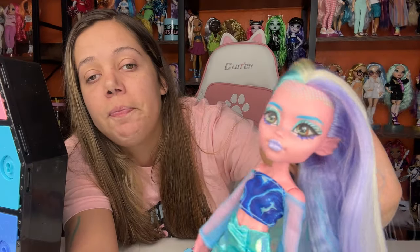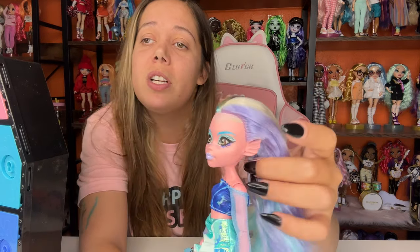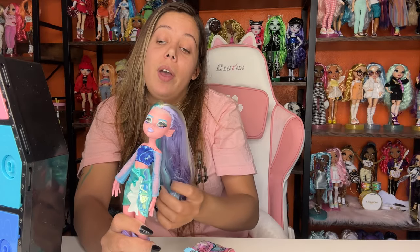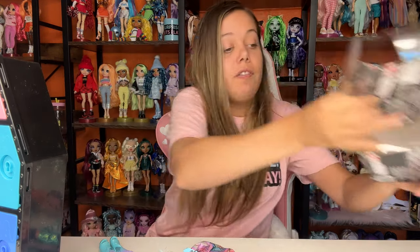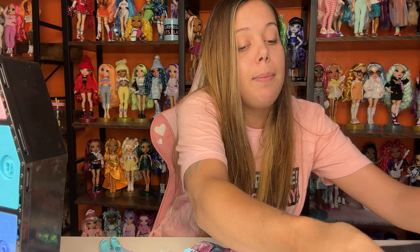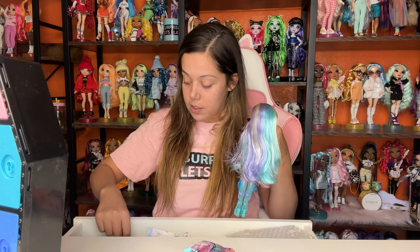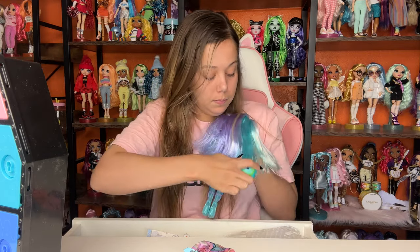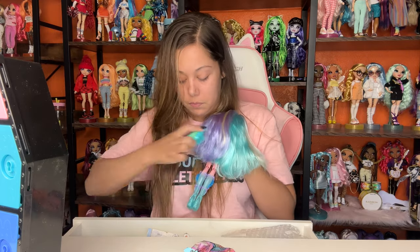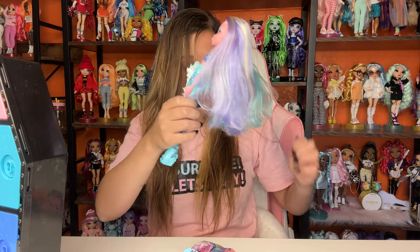She has room for piercings, so that's good. I think they might come with earrings. I want to keep these in view because I want to put the outfit they came in on them first. I wish they came with a brush because Laguna's hair isn't doing too hot. Okay, that's enough to do with Laguna's hair.